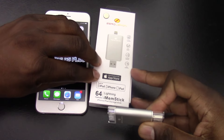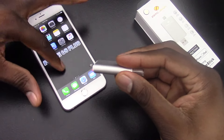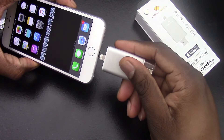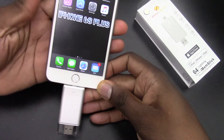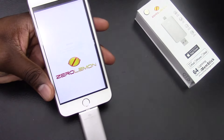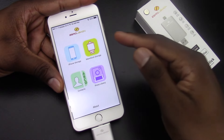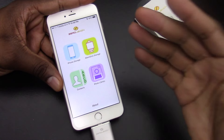Alright guys, let me go ahead and give you another look at the Zero Lemon iMEM stick. So in the first video, I just demoed that it can play videos, and I didn't have an iPhone on hand. But now I'm going to show you what else it can do. So when you plug it in, go ahead and allow it, and it comes to this point right here. As you can see here, in the other video I just showed you the options, so I went right to the memory stick and just loaded up a movie.